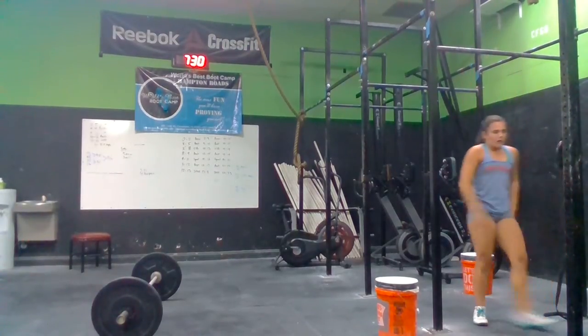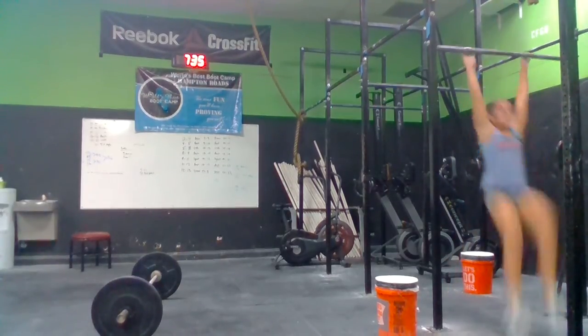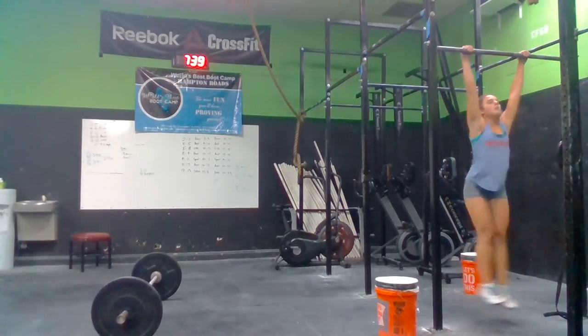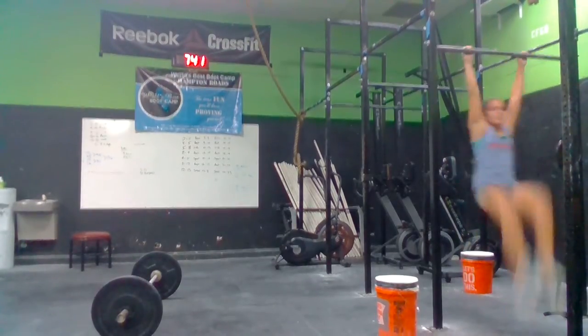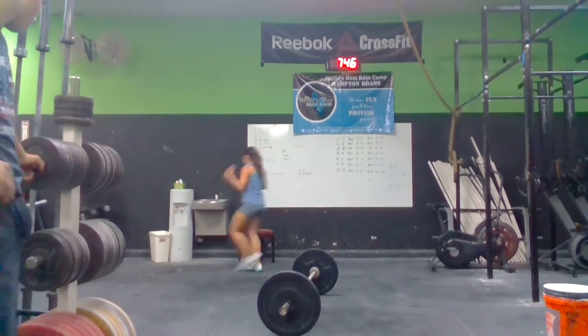Two more. Two more. Yeah. One more. Come on. Let's get them. Get through these tens. One more. That a girl. Eight. You got eights now. Numbers are getting smaller. Come on, Sarah. Let's go baby.